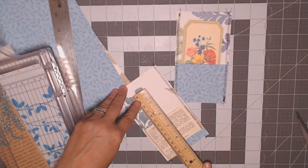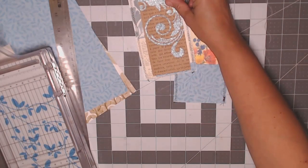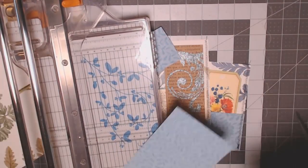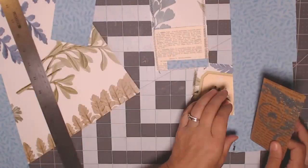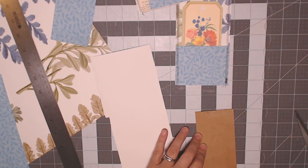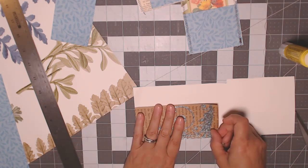The tag will be about five and a half inches tall — almost all the way to the top, which I think will look pretty. Now that the wallpaper is cut down I can put it in my paper trimmer. I glue it on and then cut it with scissors. I'm so happy I'm finally getting a chance to play with all this wallpaper.